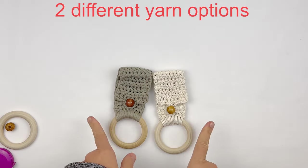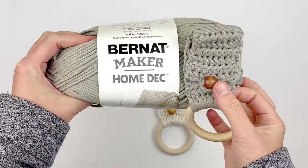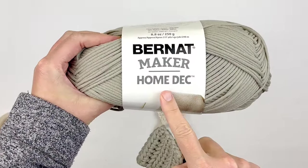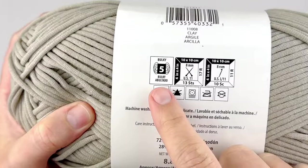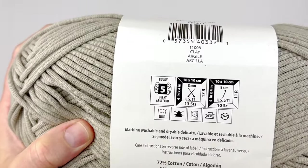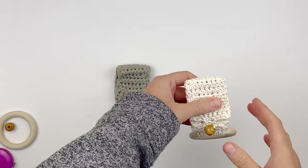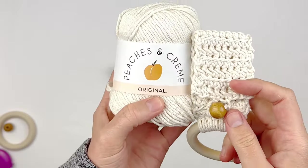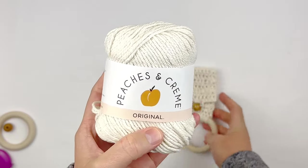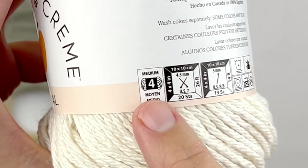For this tutorial, I wanted to show you that you could actually use two different yarns. For the most part, I used Bernat Homemaker Deck yarn, which is a size 5 bulky weight yarn. However, this yarn is somewhat hard to find, so I also wanted to show you that this project can be made in 100% cotton. My personal preference is peaches and cream, and if you've ever worked with it, you know that is a size 4 medium worsted weight yarn.